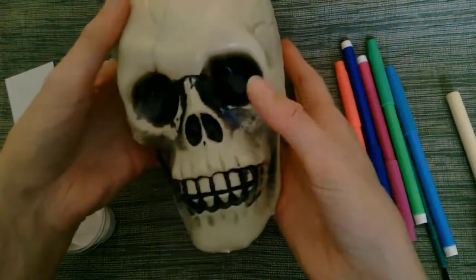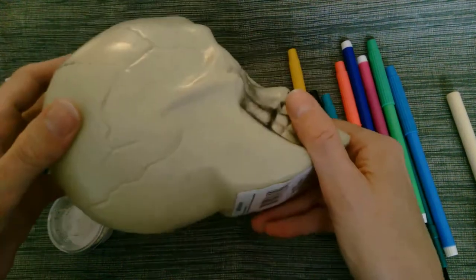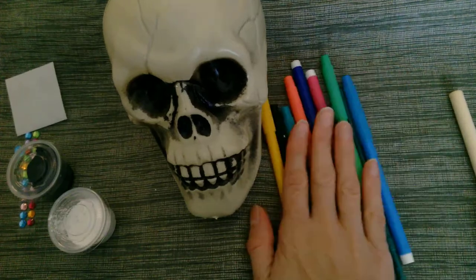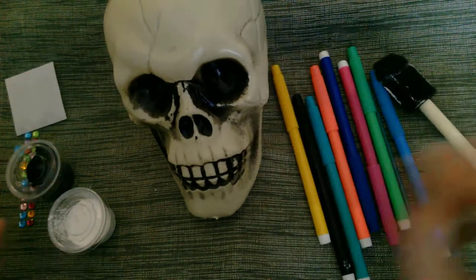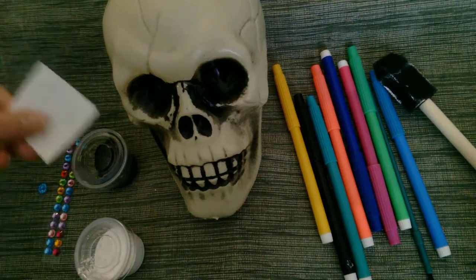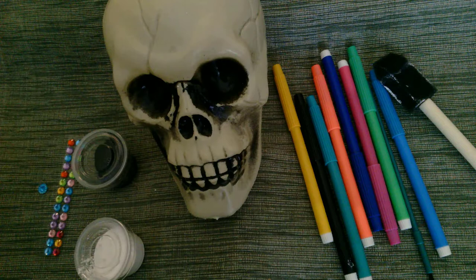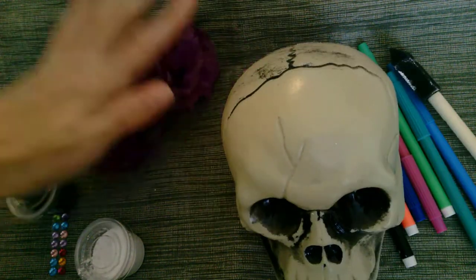We are going to gather our supplies. We have included this skull — a plastic skull that I picked up at the Dollar Tree. We've got some multicolored markers for decoration, our foam brush, and two different kinds of paint. This is a white chalk paint and this is just a black acrylic. We've got some sparkly sapphire gems and glue dots. And we also have these pretty flowers to decorate.